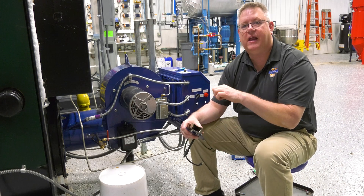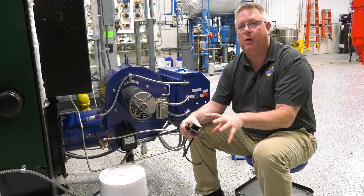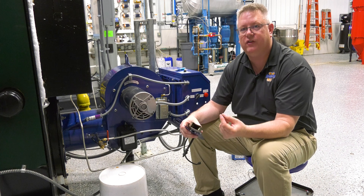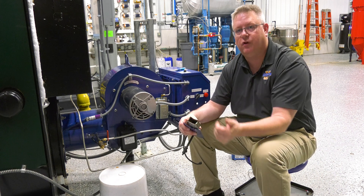That carbon tells me that I don't have a great mixture at the spark, so it reduces the likelihood of successful light off. We can also get carbon bridging or threading between the electrode and the surface.